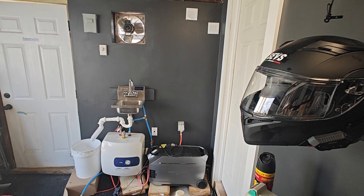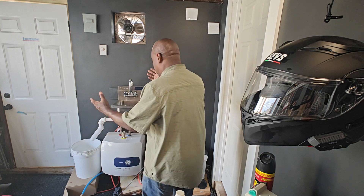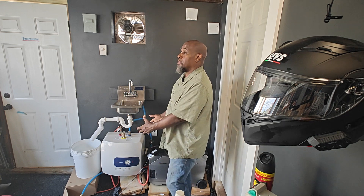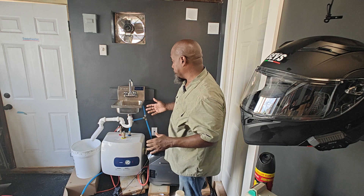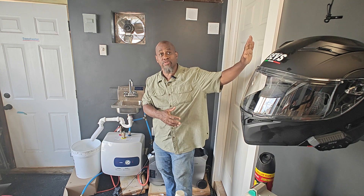I'm gonna walk into the shot now — just want to give you a quick update on what I did with this hot water heater from Thermomate. It's a portable, wall-mounted hot water heater. This is my garage and my workshop behind here.